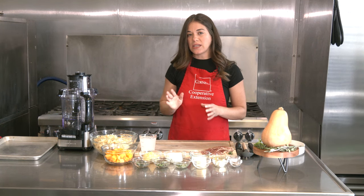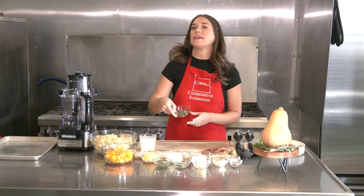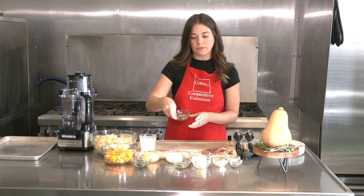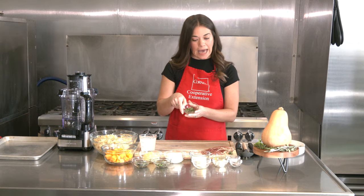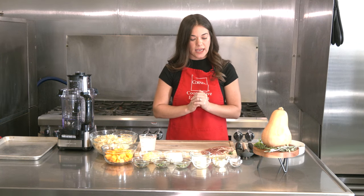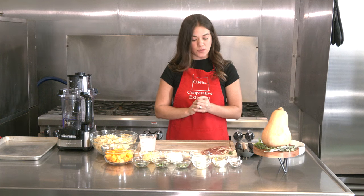This dish uses three different fresh herbs: one tablespoon of fresh sage chopped, two tablespoons of fresh chopped rosemary, and two tablespoons of fresh chopped thyme. You'll also need two tablespoons of butter, about six to eight cloves of garlic, olive oil, some salt, pepper, and some red pepper flakes as well.